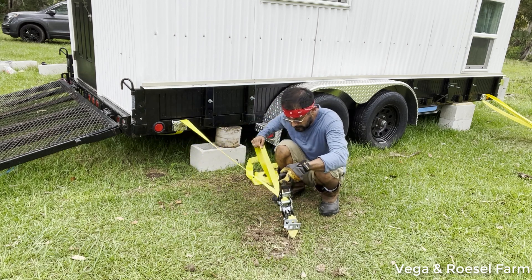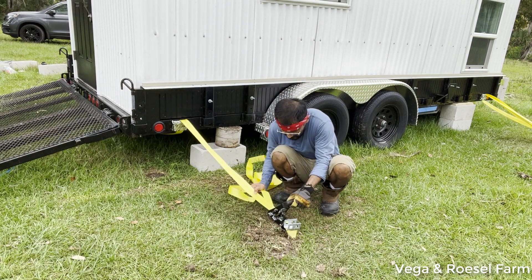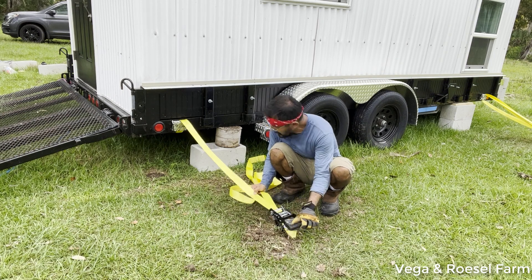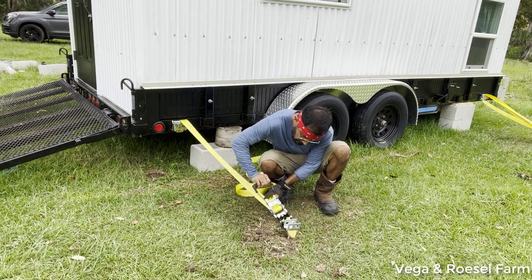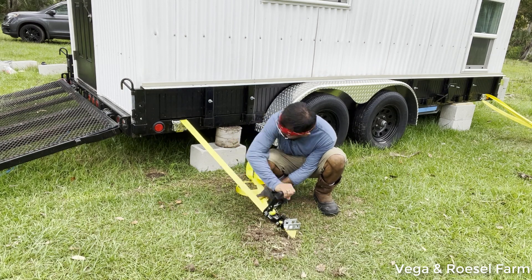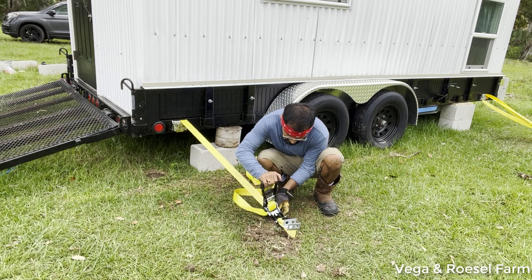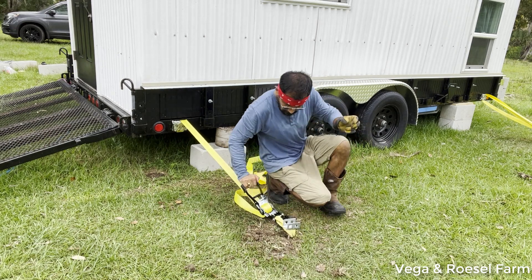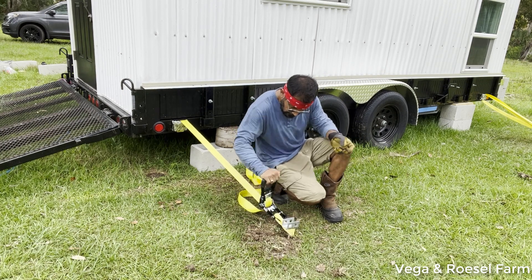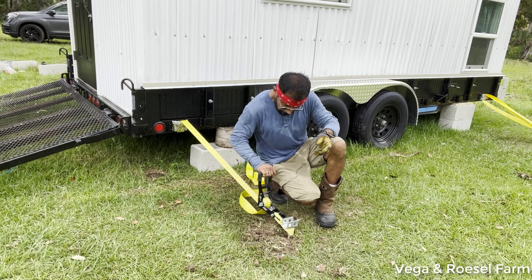I start tightening the ratchet — you can see the tension it's creating. It looks good.